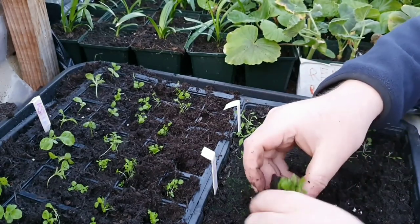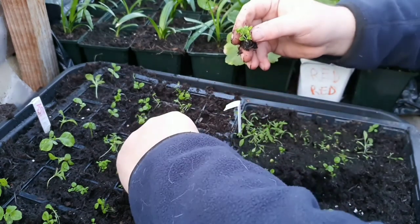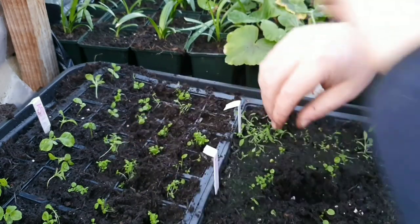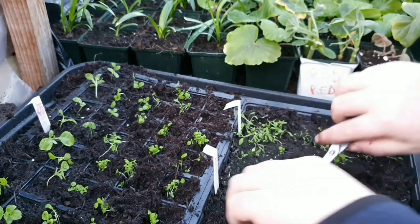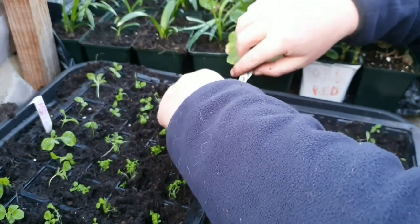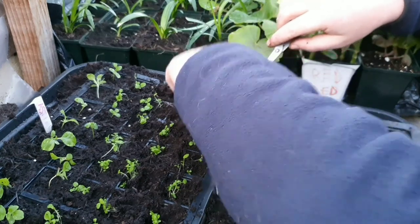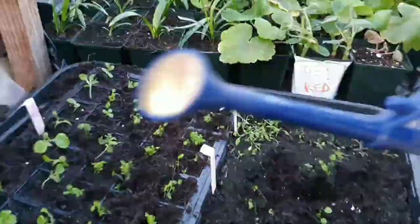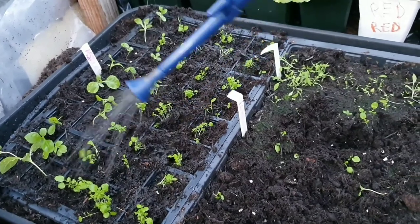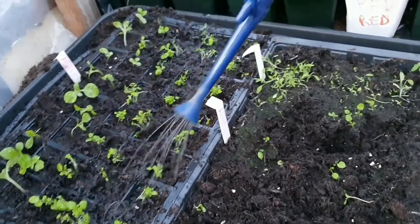These will be perfect for my hanging baskets and any pots that I'm going to have on the front, so they can trail down the side. We're nearly done now, just a few more to do. Split these — you get two or three sections from each one. You will lose a few, but don't worry about it. You should end up with enough. Just give them a good water, water them in really well, and then put them somewhere warm and well lit. These will save me a fortune.